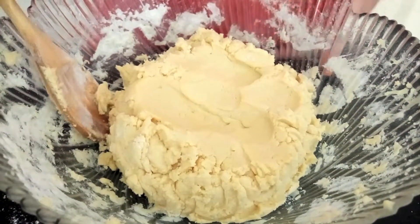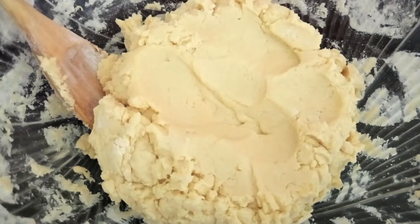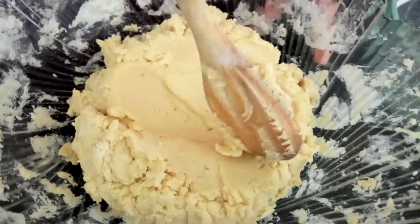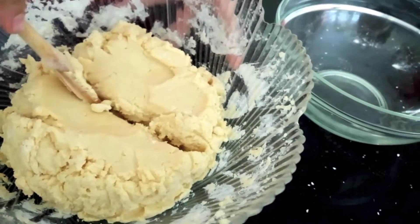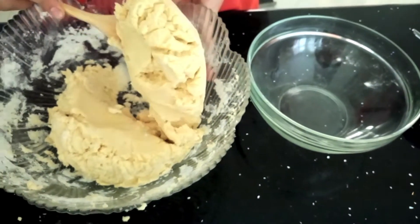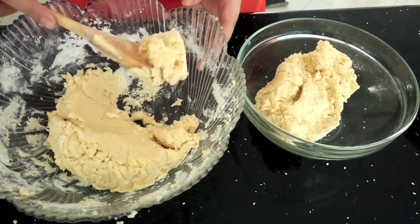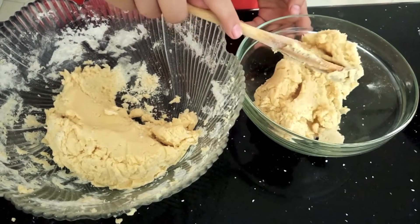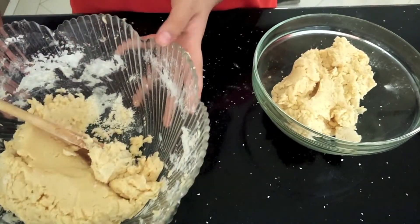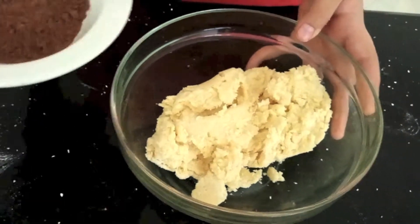Once you've mixed the flour, a soft dough should have been formed. Now, half this mixture into another bowl.